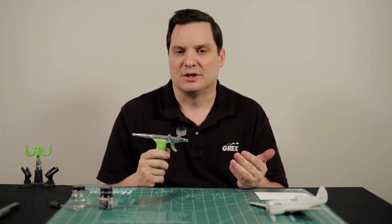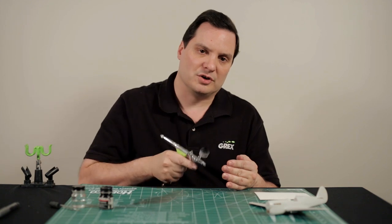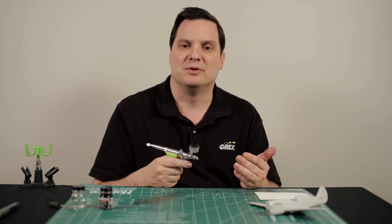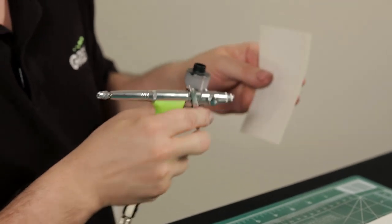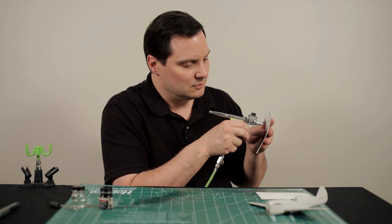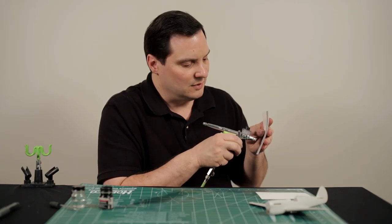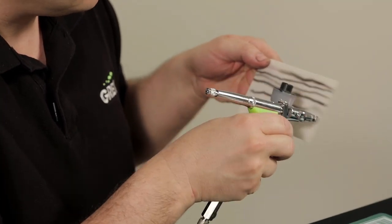Secondly, ask yourself a question about physiology. What I mean by that is play to your strengths — how do things work best for you in terms of movement of the airbrush on the vertical plane, or on the horizontal plane? There's a very simple test to determine what might be your strengths, and that's by simply taking a 3x5 ruled card and simply painting over the lines. By doing this, you will find either on the vertical plane or on the horizontal plane which you're more comfortable with.